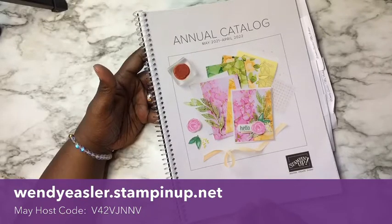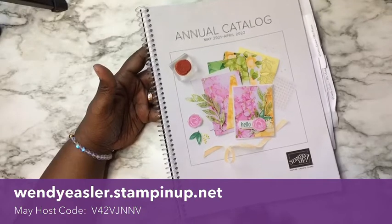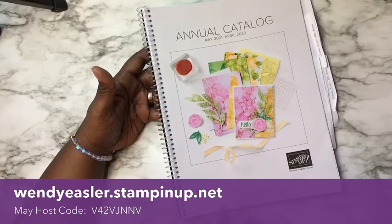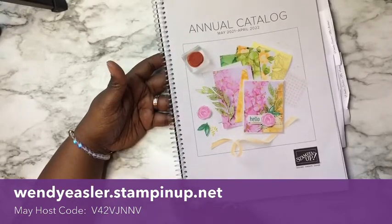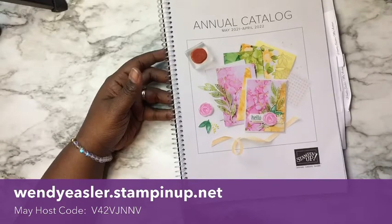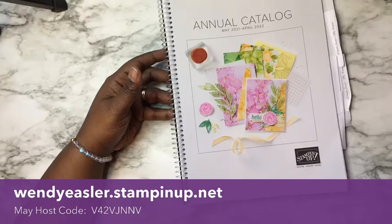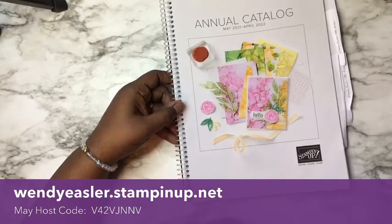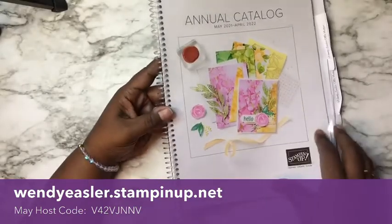If you make a special request, we'll see what we can do. Usually when you order a catalog, it comes with a $5 gift certificate so that you technically get the catalog for free. If you are interested in a catalog that is bound, I now have the ability to cut the spine off and bind them myself. Go ahead and message me at wendyeasler.stampinup.net — be it a customer, potential customer, or a demonstrator — and we can talk about what we can do. It doesn't cost much to have them spiral bound and sent out to you.